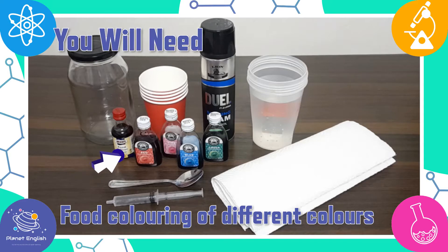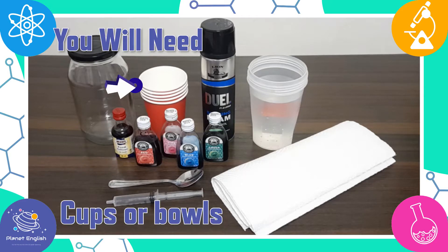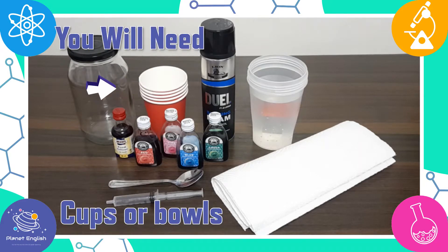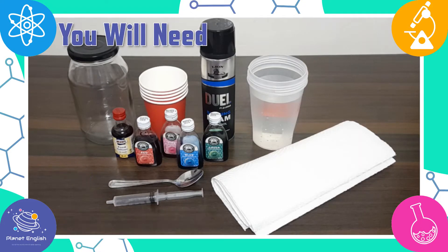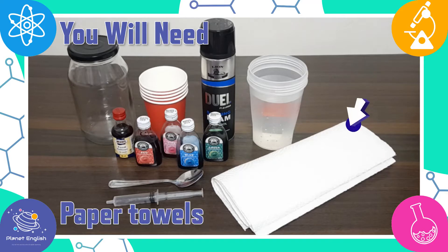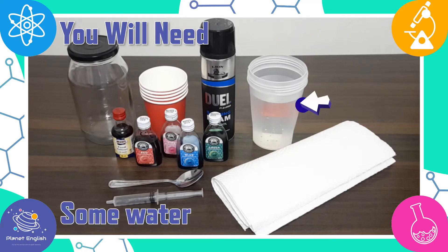You will also need food coloring of different colors, some cups or bowls, a pipette or a syringe, a spoon, some paper towels, and some water.